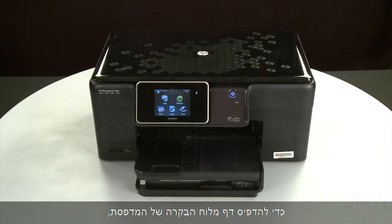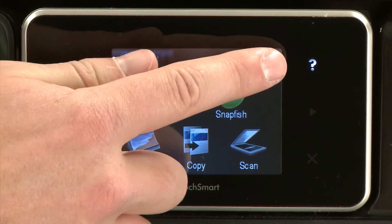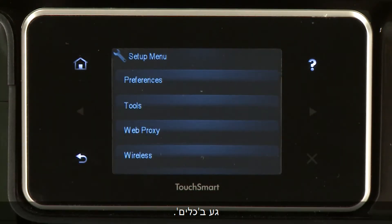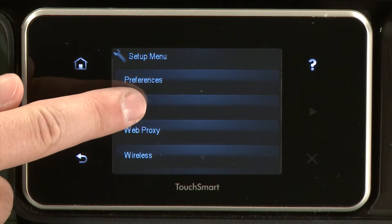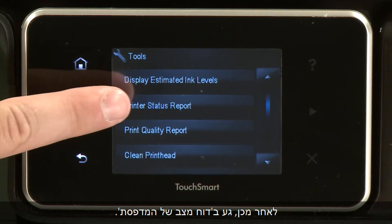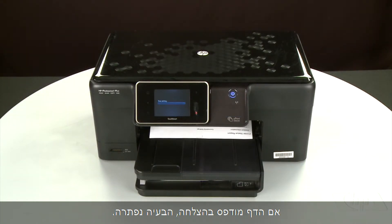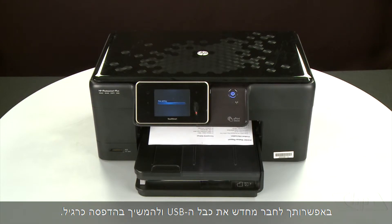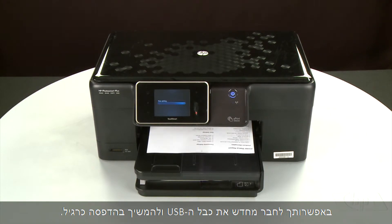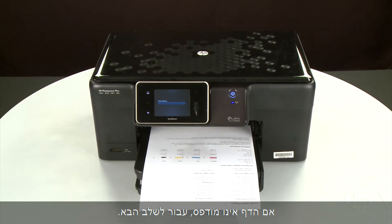To print a page from the printer's control panel, touch the Setup menu icon. Touch Tools, then touch Printer Status Report. If the page prints successfully, the issue is resolved and you can reconnect the USB cable and resume printing as normal. If the page does not print, go on to the next step.